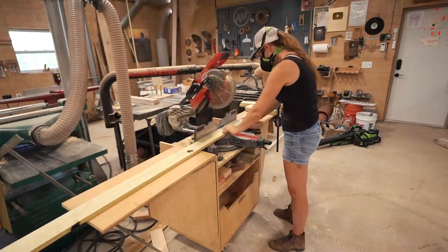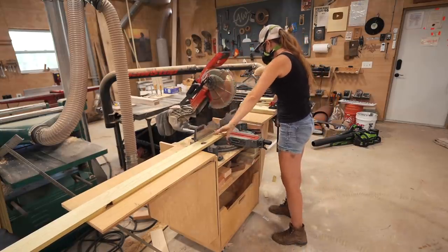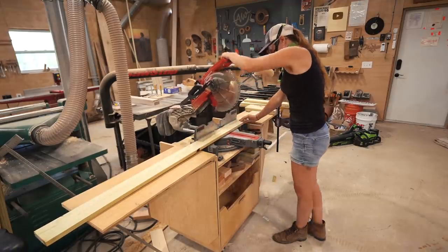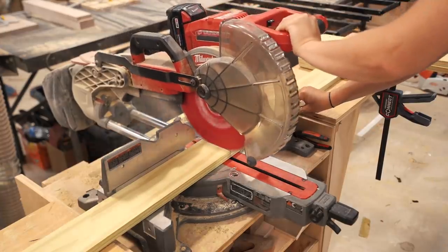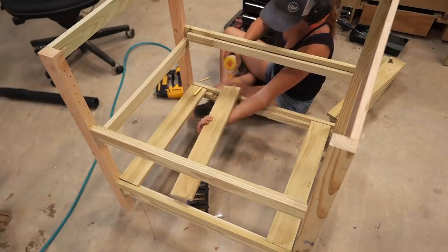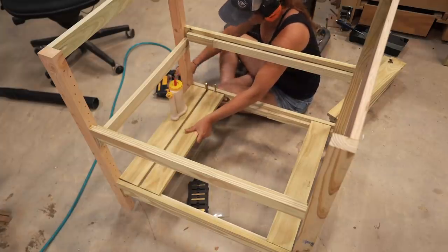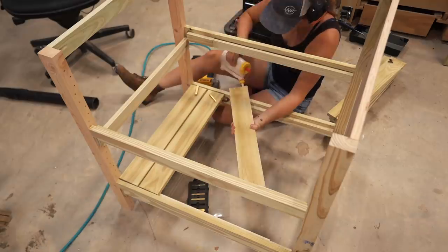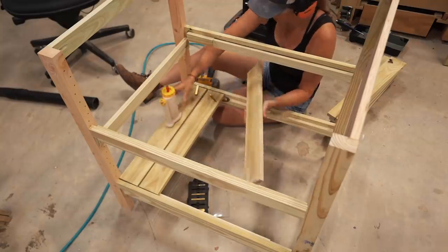Just a reminder: if you ever set up a stop block, make sure you're holding down the side of the board that's between the blade and your block — this is the piece that has the chance to bind and cause kickback. Since I have my block on the right, I'm securing the board on the right, then using my left to lower the miter. Now it is as simple as attaching all the slats in place. I carried over a small pile and attached them one at a time, using exterior wood glue before laying down any board. I often use scraps cut to length for longer dimensions, but for smaller gaps like these, I pull out my spacing blocks.